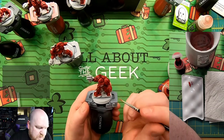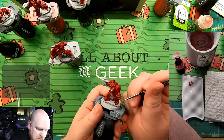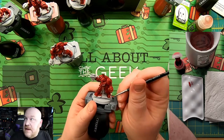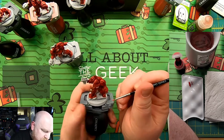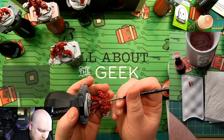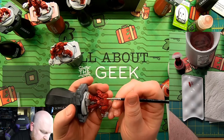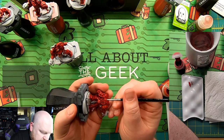For the most part, the basic edge highlighting technique uses the edge of the brush along the piece of the miniature you want to paint. So I'm going to start on the back of his armor here — this piece right here. What I'm going to do is just run the edge of my brush along that edge.